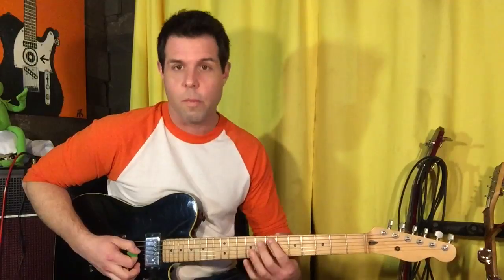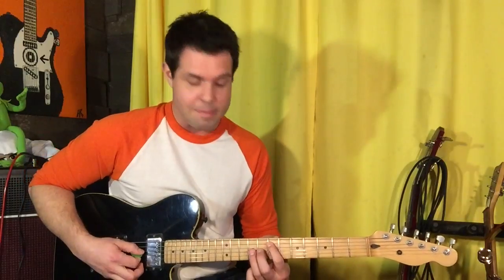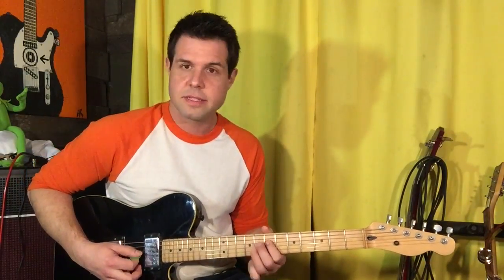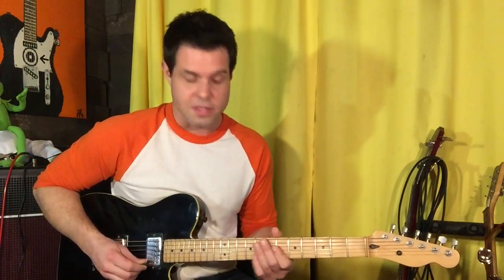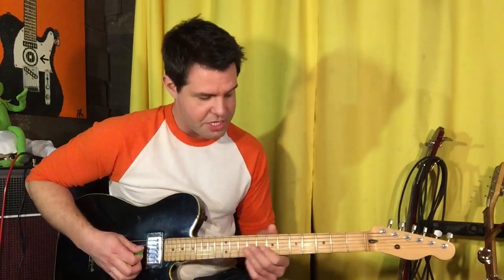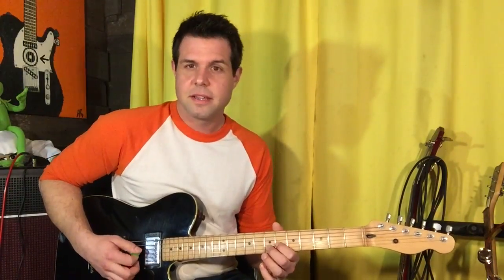The third one is almost the same as the first one, but instead of open hammer on to seven, it's gonna be nine, pull off to seven on the A string, with the same top end — so nine, seven, six. And then the fourth one is the coolest thing: you're gonna hammer on from seven to nine on the G string, and also strum the open D string. Then the G string goes seven, six, seven.